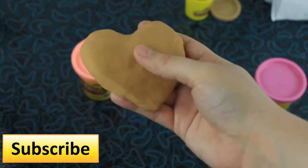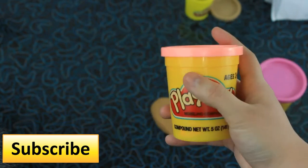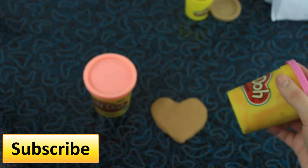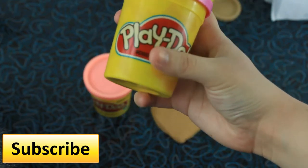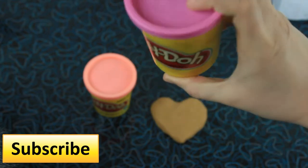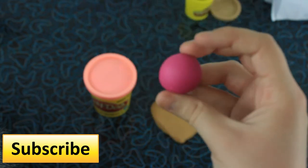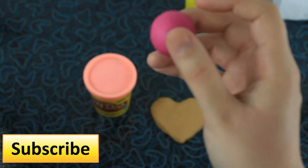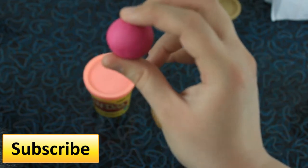The next step is to do the frosting. I'm going to be using the dark pink. What you will want to do is make a ball. So after you're done, you're going to do the same steps that we did with the brown — smash it, then shape it. While you do this, you want to make sure it's smaller than your heart cookie.